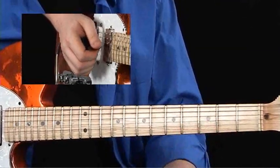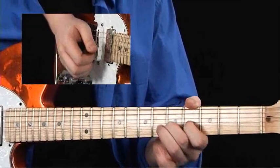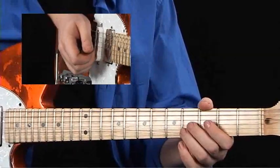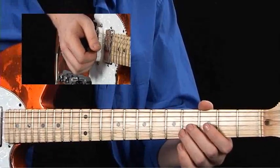And it's a banjo roll. Now, a lot of rock guys are just going to sweep that with their pick, but again, you get a lot of plucking sound if you can just do the banjo roll thing.